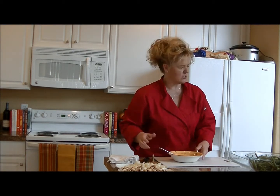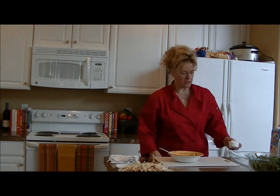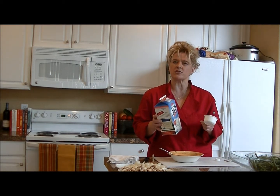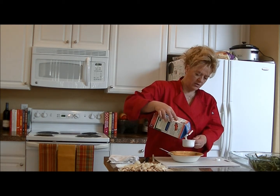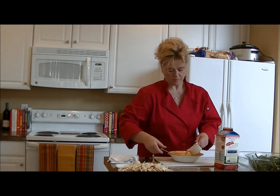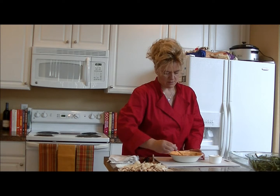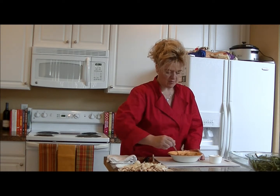To make it creamy, we're going to add soy milk. You could use almond milk, but I prefer the Silk soy milk because it doesn't add any extra flavors — you taste the food, not almond or oats. So I'm going to put in about a half a cup and stir it in.